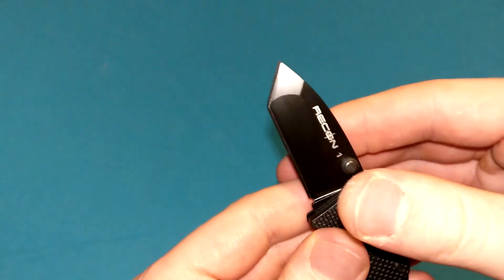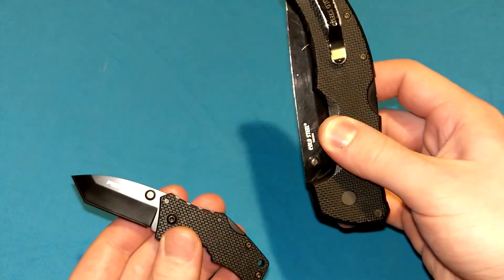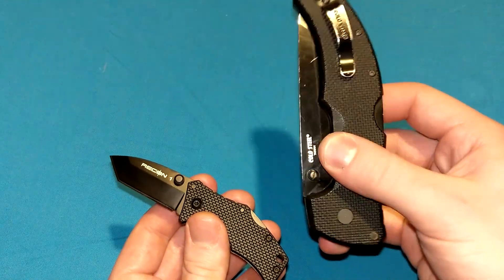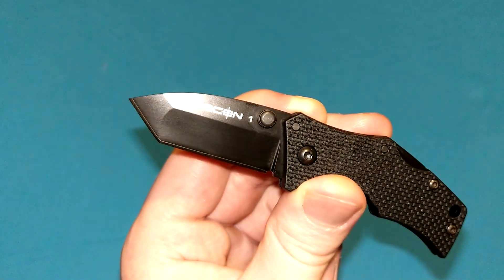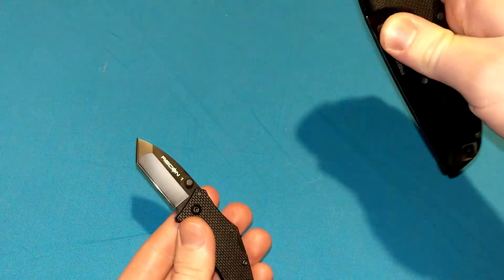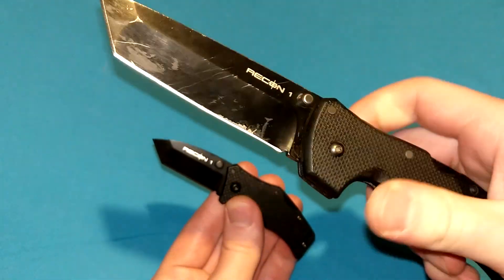The Tuff-X coating is basically a Teflon variant, I believe, that they put on here — just like they put on the original Recon 1 as well. This is the original Micro Recon 1 with the Tuff-X coating as well as the AUS-8A blade steel, just like the full-sized Recon 1 had at the time, which also has the AUS-8A blade steel.